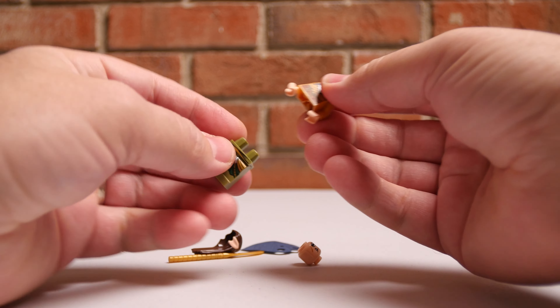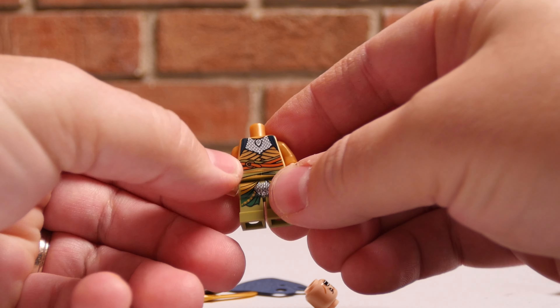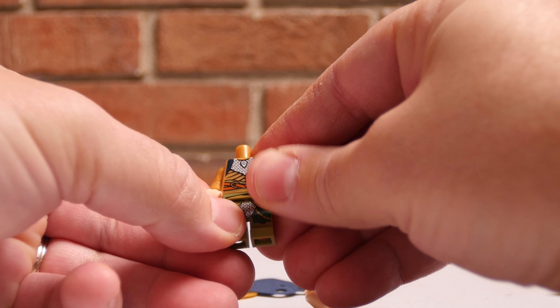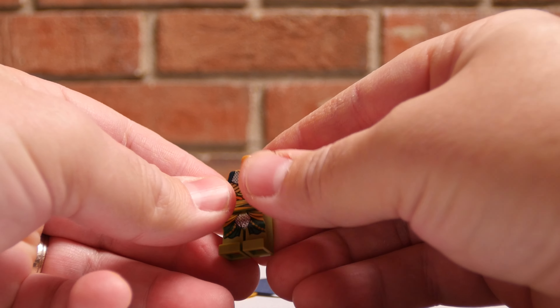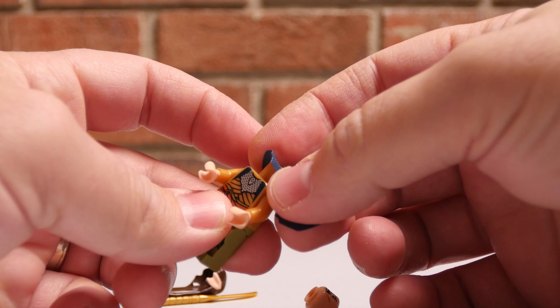This is going to be a really quick one today, with only six pieces here. But there we've got Elrond's body. He's got the really cool armor. We also saw this in the third Hobbit film, Battle of the Five Armies.